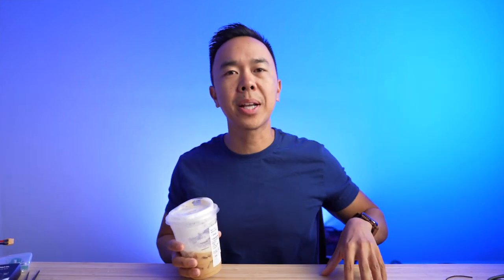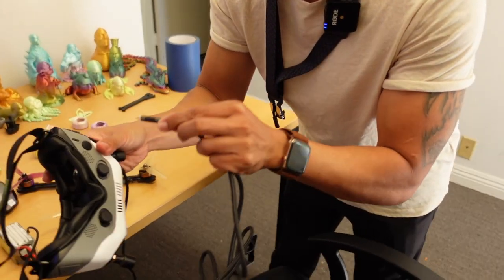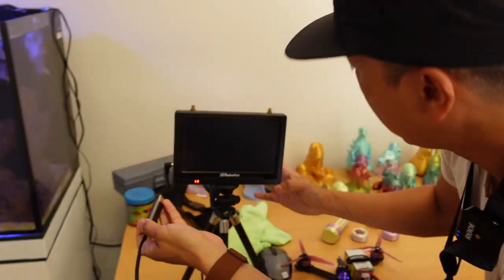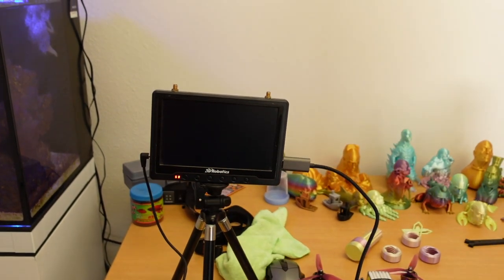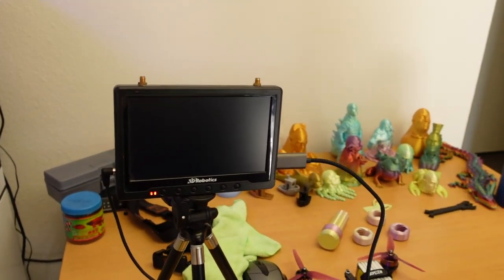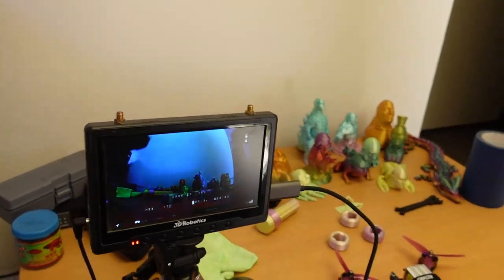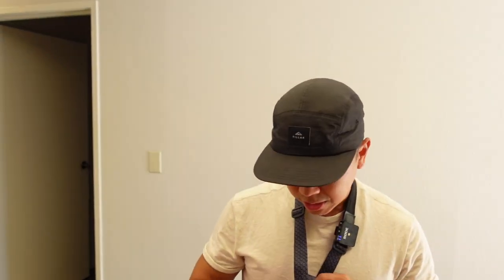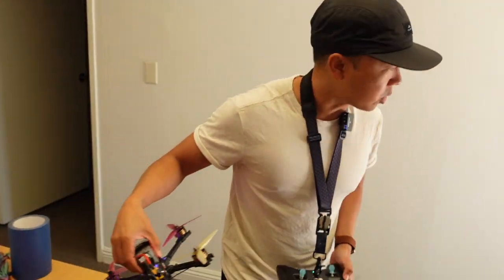I've got this powered on already. I'm going to plug this in through there and into here — and we should get a picture. There it is. Let's go take it outside and see what this is like. We're going to have the same settings: 720p, high frame rate, nothing else changed, 700 milliwatts on the transmit power. Let's do this.